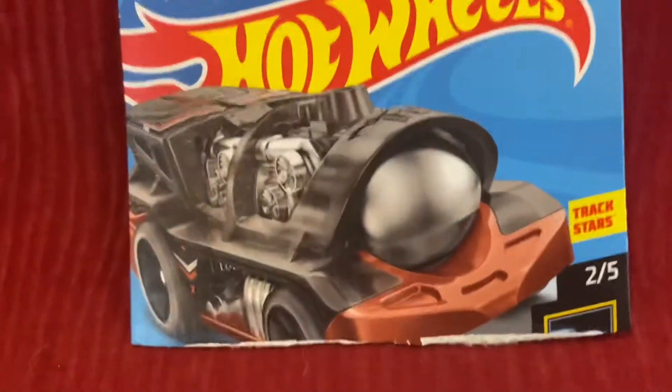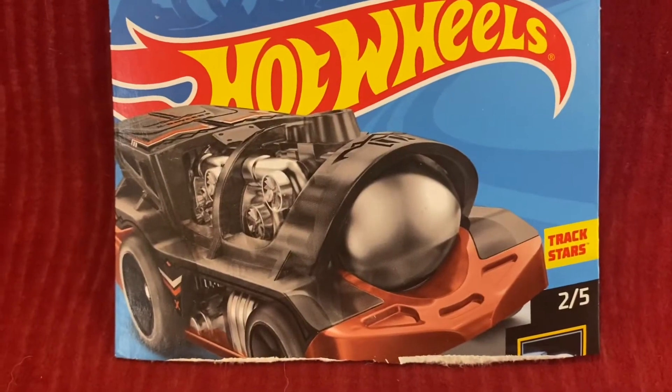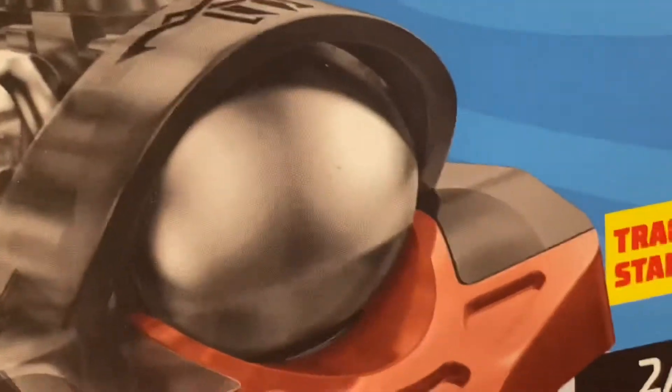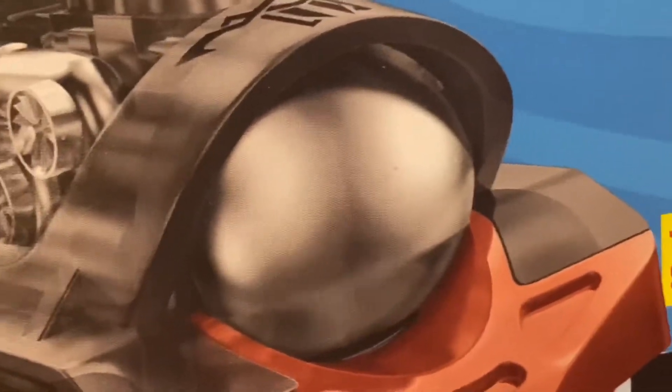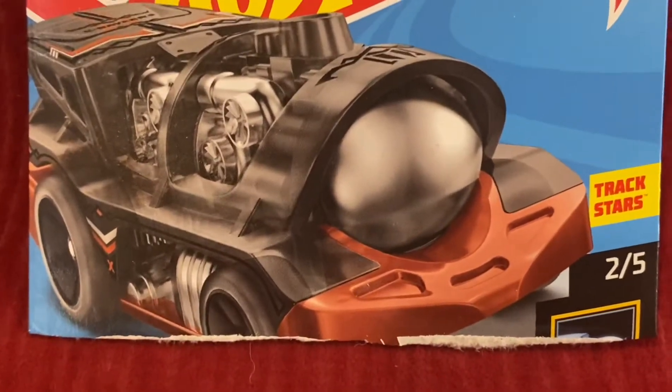And honestly, when I looked at this, it looks like the Thomas Loco Motoring turned into scrap metal. And also, I thought it was kind of creepy without the face on it. But I'm like, meh, it's fine.